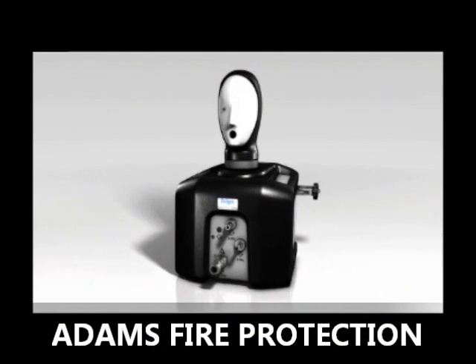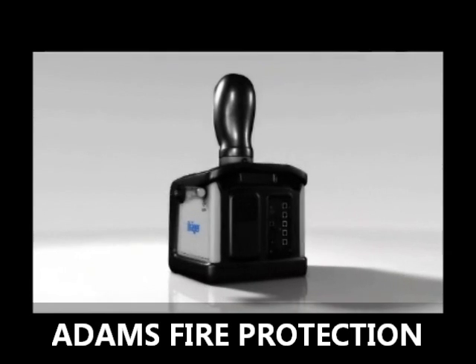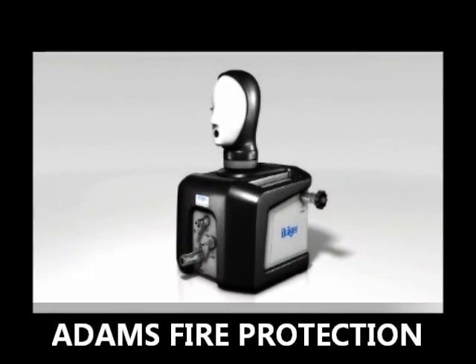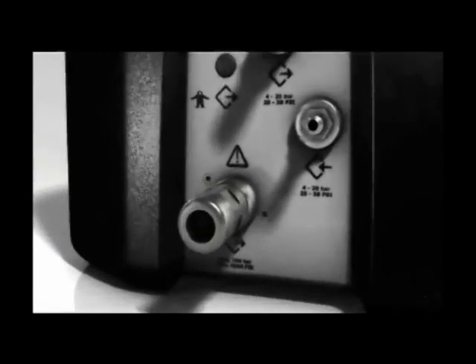Everything in the correct place. The Drega Questor 5000 is well thought out. The arrangement of the individual elements helps to perform the test simply, naturally and quickly. The Drega Questor 5000 has a high pressure input on the right side as well as a high pressure output on the front.